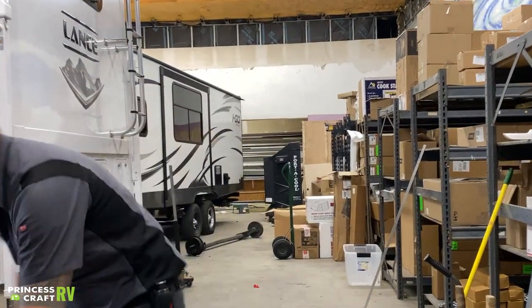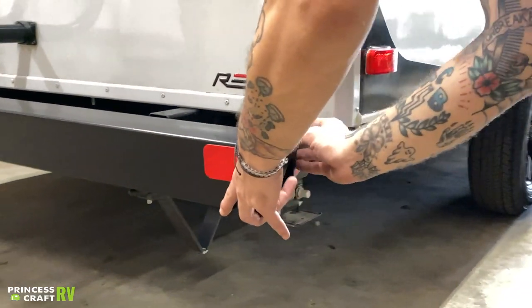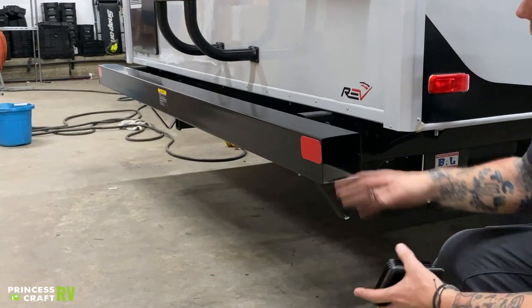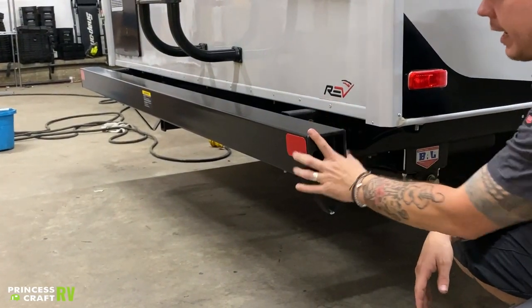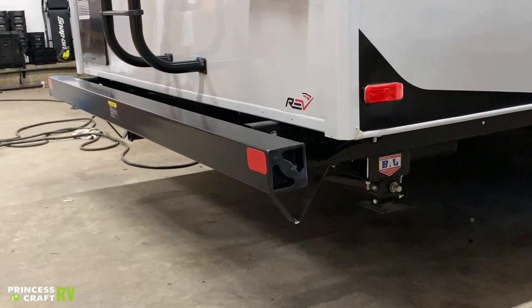We have a tube storage bumper here. You can use this to accommodate your sewage hose or any long-term storage. It is accessible from both sides and has a cap there to keep your stuff secure.